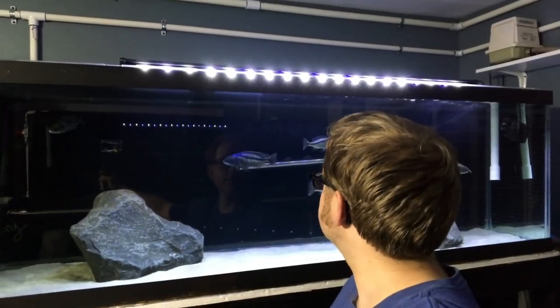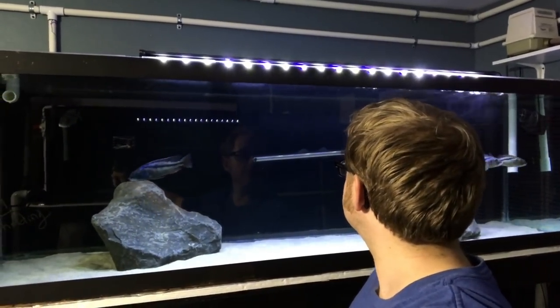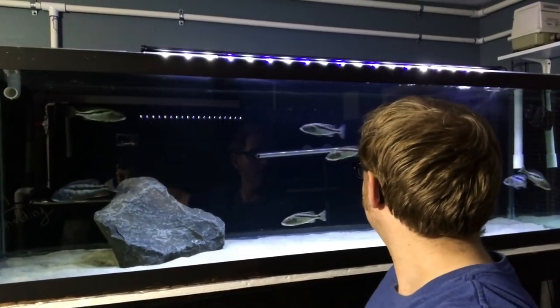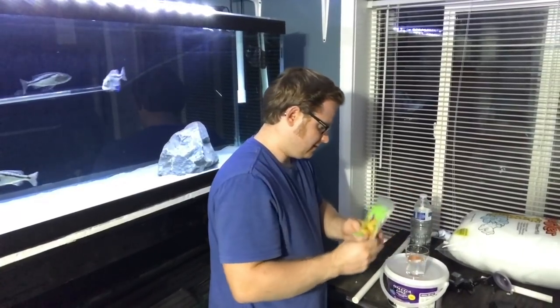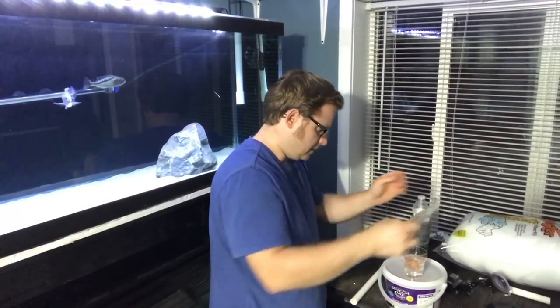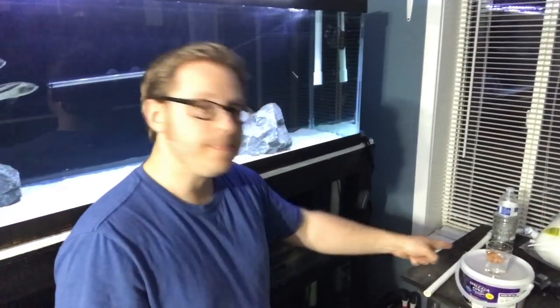Oh man, this is gonna be an epic slow-motion feed. So we need to let that defrost now.